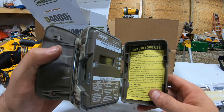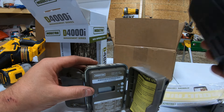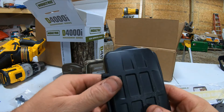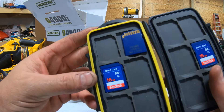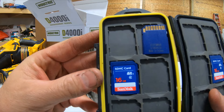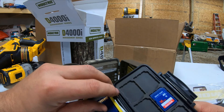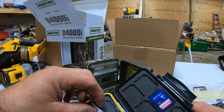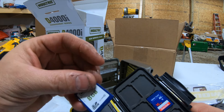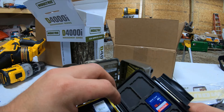It also tells you how to prepare your SD card. I keep my SD cards in here, but I only have the Class 4s, so I'll have to actually get some. This one's a Moultrie — actually, I lied, I do have a Class 10. I have it in the Moultrie that they sent.